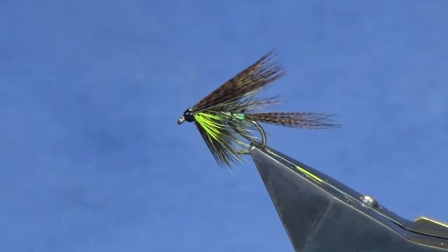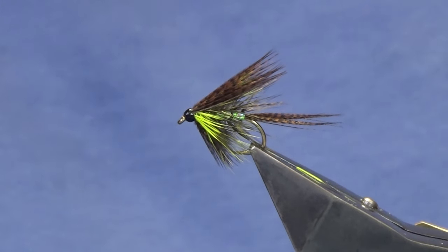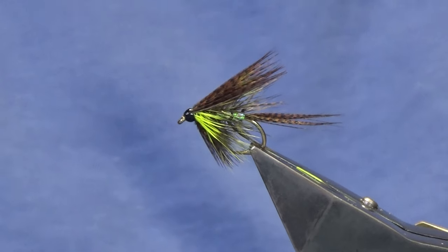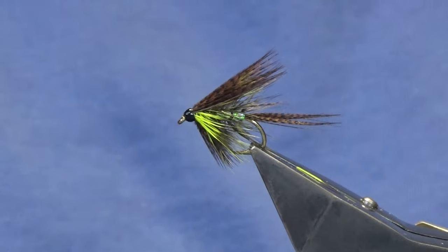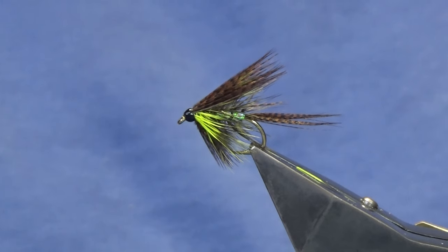There you go — that's my wee pearly dabbler. If you get a chance today at the vice — I'm sure you can hear the rain hitting my roof — it's not a day for going out, it's a day to be spending time at the vice. Tie a few of those up for your loch flies for trout — it's a good wee fly and hopefully it can catch you a few fish. Many thanks for taking the time to view the video, I really appreciate it. If you like the videos and haven't already subscribed, please consider subscribing, and until next time please stay safe and take care.